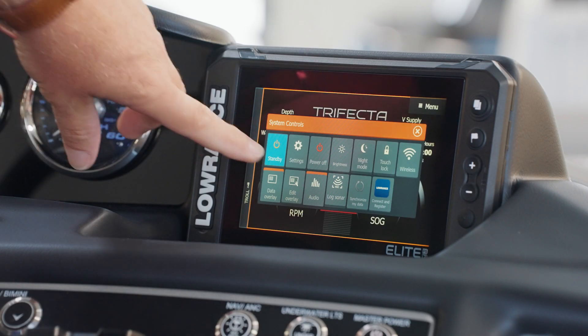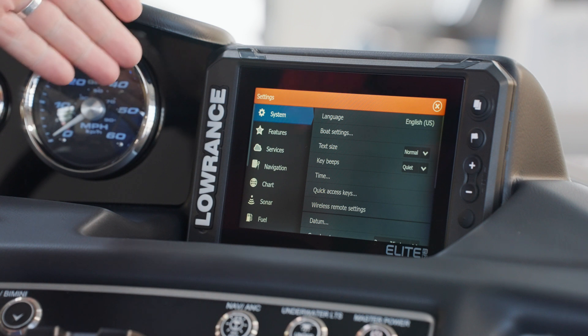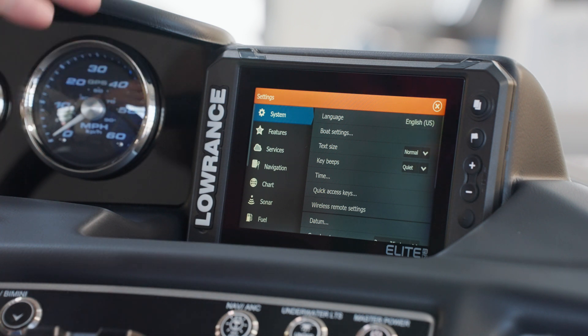One of the most important buttons on the system control menu is the settings. If you press the settings icon, you'll enter the system settings and from here you can customize any of the features — from the time, how loud the key beeps are, or even some of the internal settings.